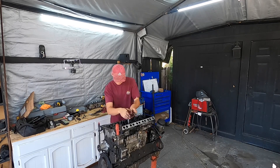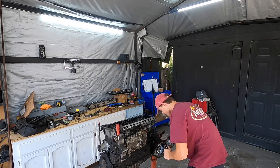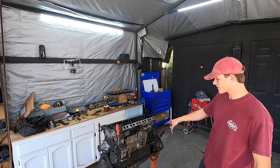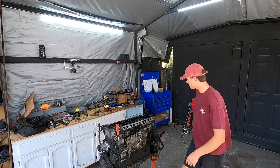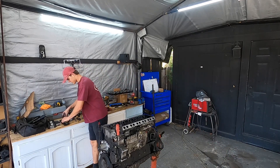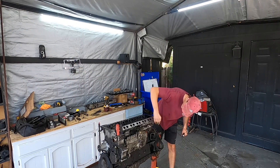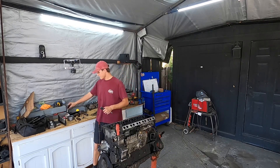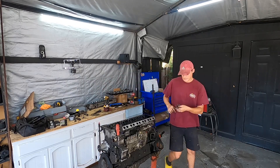Got the tools. I'm going to start taking off these glow plugs. A lot of people have a lot of problems with these glow plugs. Throughout the years, obviously they're old — corrosion and other stuff like that makes it really difficult to take them off. Let's see how these are.